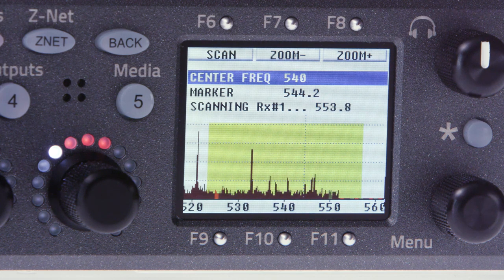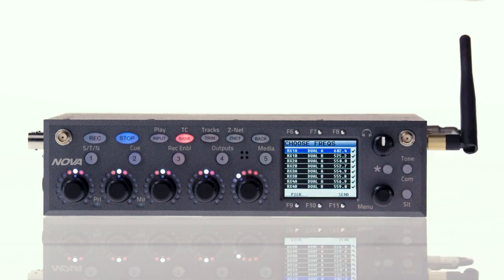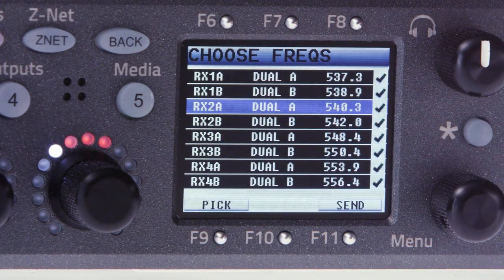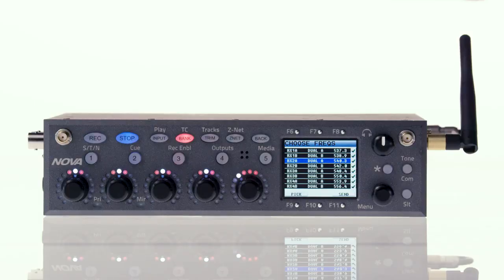This quickly shows you the surrounding RF environment. Once the scan's finished, press F9 for the choose frequencies menu. Here's where you can insert check marks with the menu pot for transmitters you'd like to change. Then hit F9 to let the Nova pick the clearest channels and F11 to send the commands to refreak both your transmitters and receivers automatically.